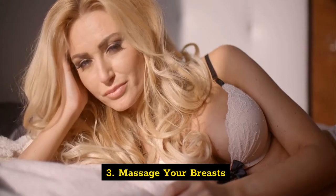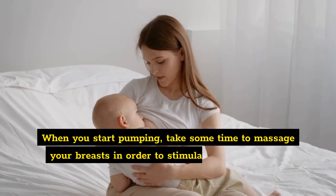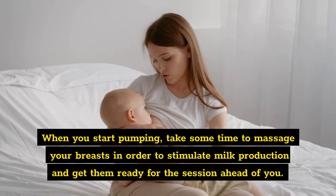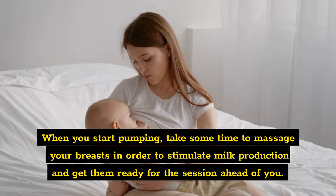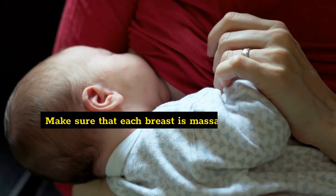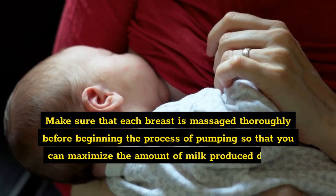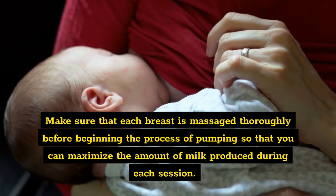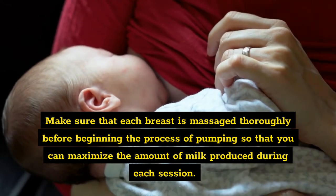Three: massage your breasts. When you start pumping, take some time to massage your breasts in order to stimulate milk production and get them ready for the session. Make sure that each breast is massaged thoroughly before beginning the pumping process so that you can maximize the amount of milk produced during each session.